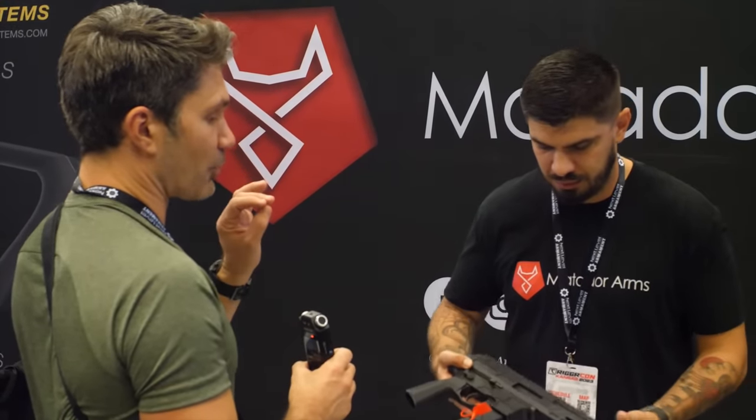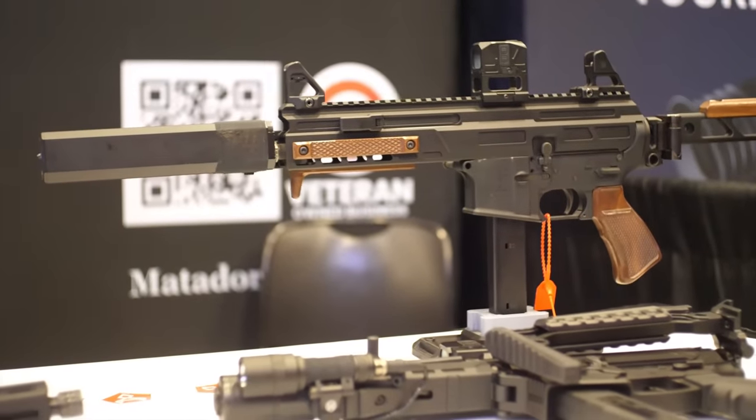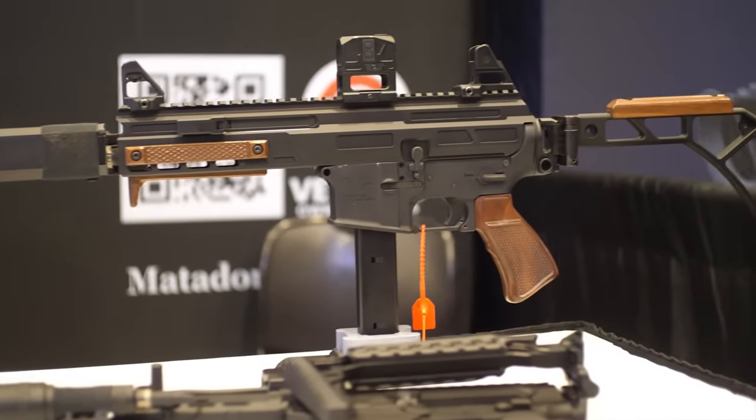$550 is really reasonable, but am I just getting the upper and barrel for that? No — that's the full complete upper for $550, including the bolt carrier group. Oh, so I literally get a complete upper, pop it on a lower, and I'm good to go? Exactly.